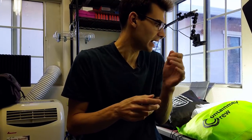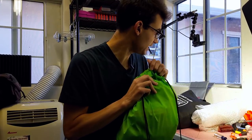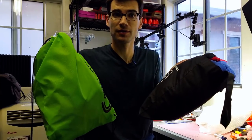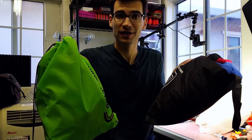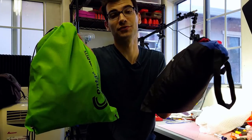FoamCon was an amazing experience and I got to meet so many wonderful people that I have been looking forward to meeting for a long time. I also got to sneak away from my booth for a little bit to do some shopping. So I figured why don't we go through and take a look at everything that I found at the wonderful booths of FoamCon.